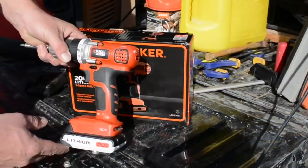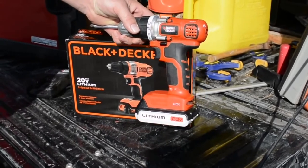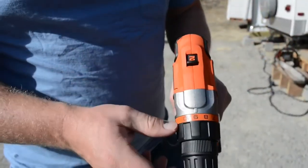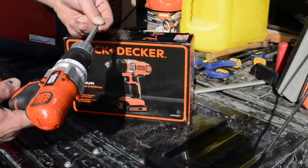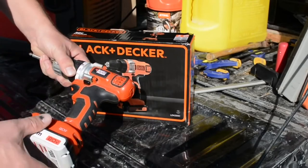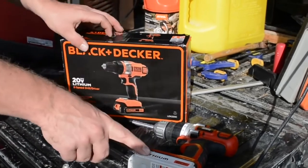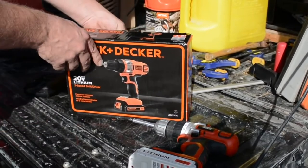Before I unbox this, you can see by looking at the package that this is practically the same drill, so I'm hoping they really haven't changed much. The only major difference is that this is a two-speed drill — the old one was single speed, which I didn't have any problems with. Let's unbox this and see if we've got a similar drill here. I'm really hoping my battery is a direct replacement, even though they've changed the coloring a little bit.